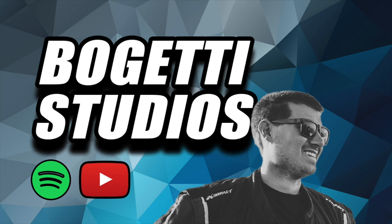Thank you for tuning in to the Bogetti Clips YouTube channel. For the full podcast, check us out on Bogetti Studios YouTube and all your audio platforms. Hit that subscribe button to not miss out on any of the new Bogetti Clips coming up.